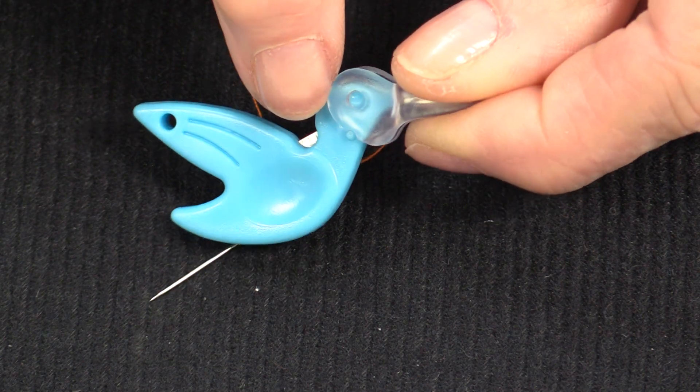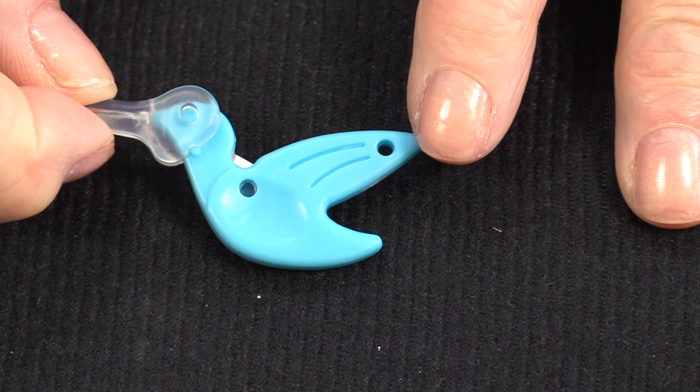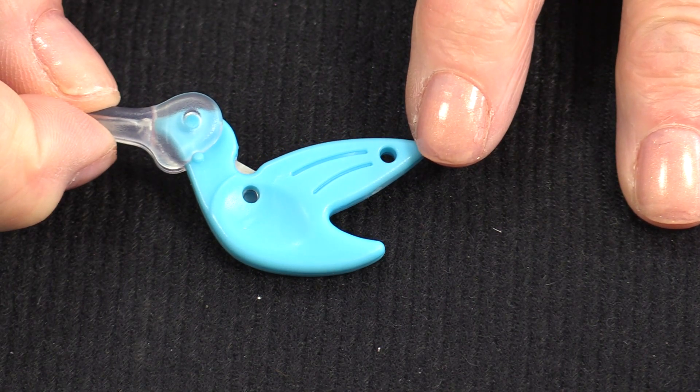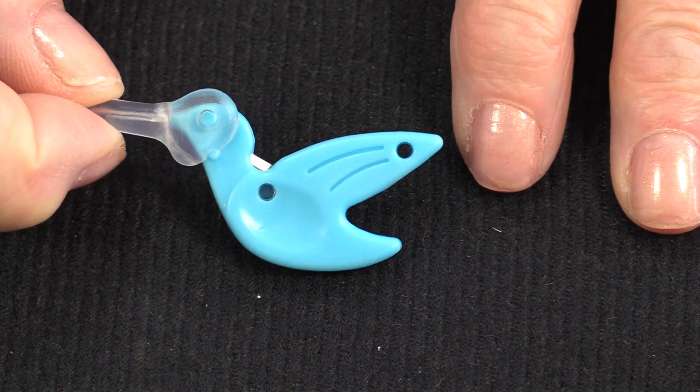With that thread cutter, we can cut the thread. With that little hole in the end, I'm going to be able to add it onto my necklace, so as I'm stitching I will always know where it is.